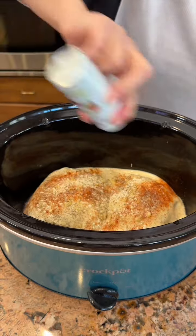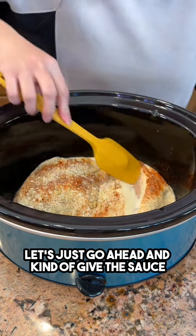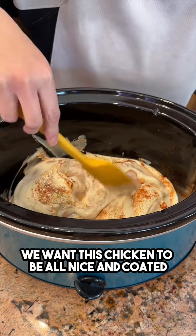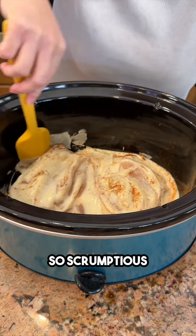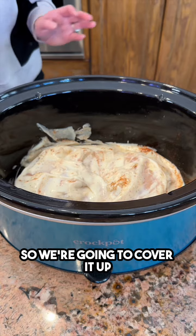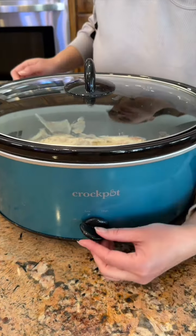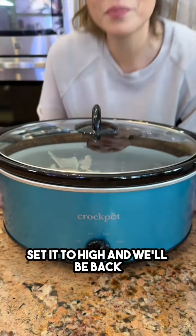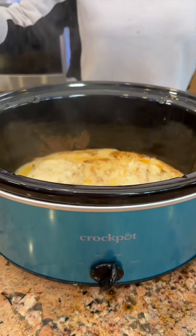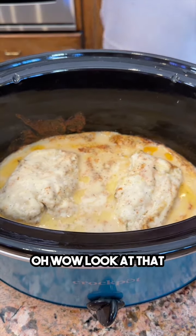Let's go ahead and give the sauce a little spread — we want this chicken to be all nice and coated. All right, this is ready to start cooking. We're going to cover it up, set it to high, and we'll be back.